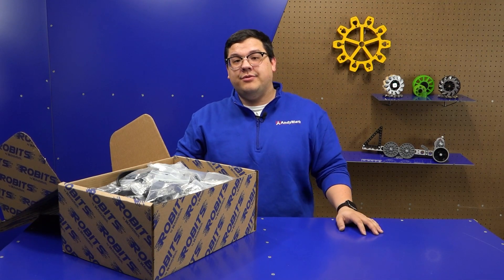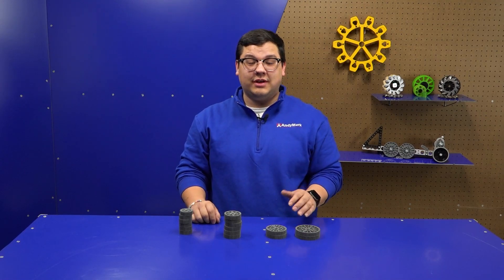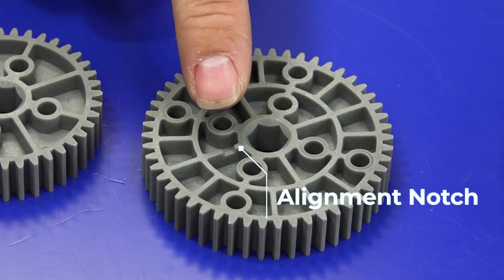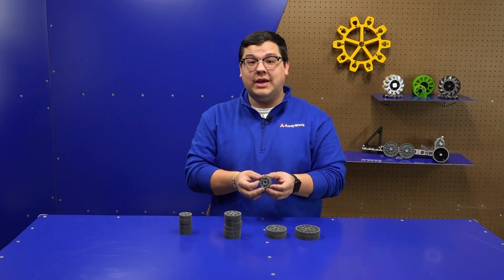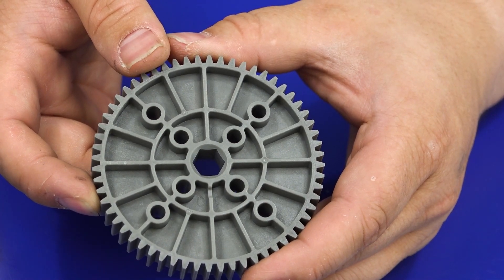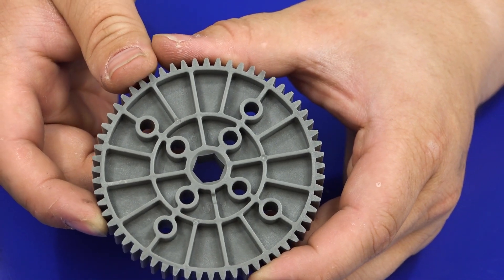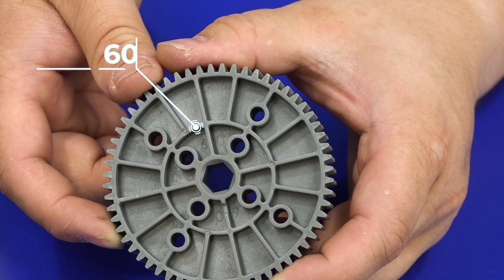So now we're going to talk about some of the different categories of parts that come in a Robits Core Kit. Let's talk about our gears. The gears that come in a Robits Core Kit have sizes that start at 30 and go up to 60. On each of our gears there's an alignment notch, allowing you to put multiple gears on the same shaft and have all of the teeth line up. You'll also notice it has a hole pattern — this hole pattern is on all of our gears and allows you to bolt directly to a Robits tube. Every gear has a tooth count printed into the webbing so you can just look at it and know exactly what tooth count it is.